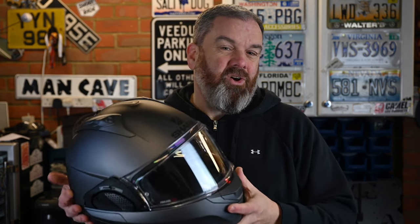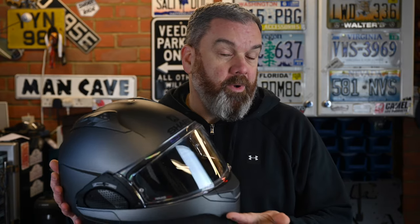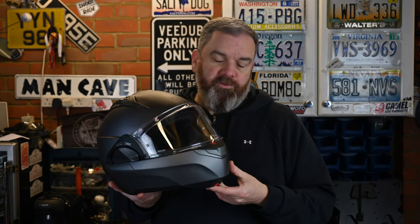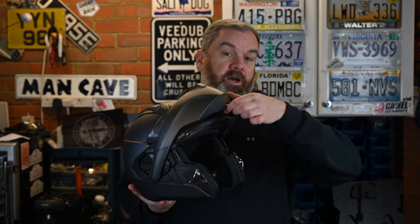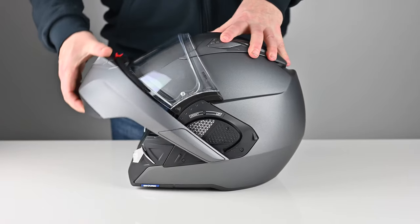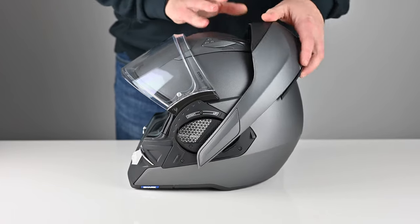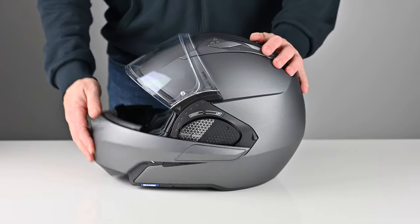French manufacturer Shark have gone down a different route to the majority of modular helmets. This is less of a modular and more of a convertible — a two-in-one helmet. The major difference is that instead of the chin bar just raising up to the standard position, it rotates all the way around. When you open it, it runs on an elliptical path which lifts the chin bar up out of the way so it clears the visor as it goes back.